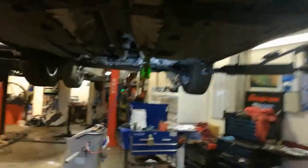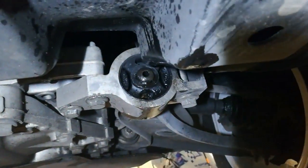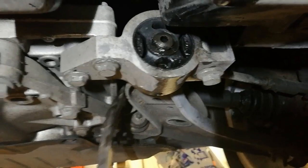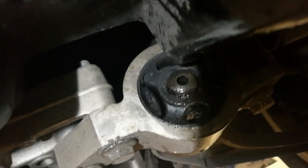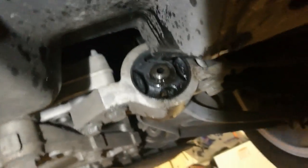Mk5 Golf. A common problem on these is the lower arm bushes, the rear lower arm bushes, also known as the console bushes. Just see here, they get play in them. See where the bush has broken up. So these need to be changed.